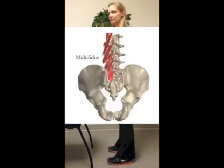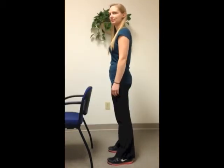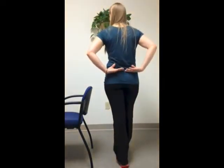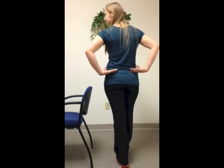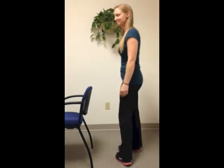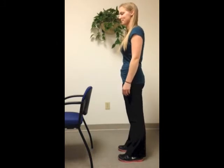The multifidus muscles take pressure off the vertebral discs and distribute body weight evenly throughout the spine. Those deep muscles make your spine more stable. They control the small movements from spinal segment to spinal segment — we call it local control. Today we are looking at the multifidus role in lumbar flexion.